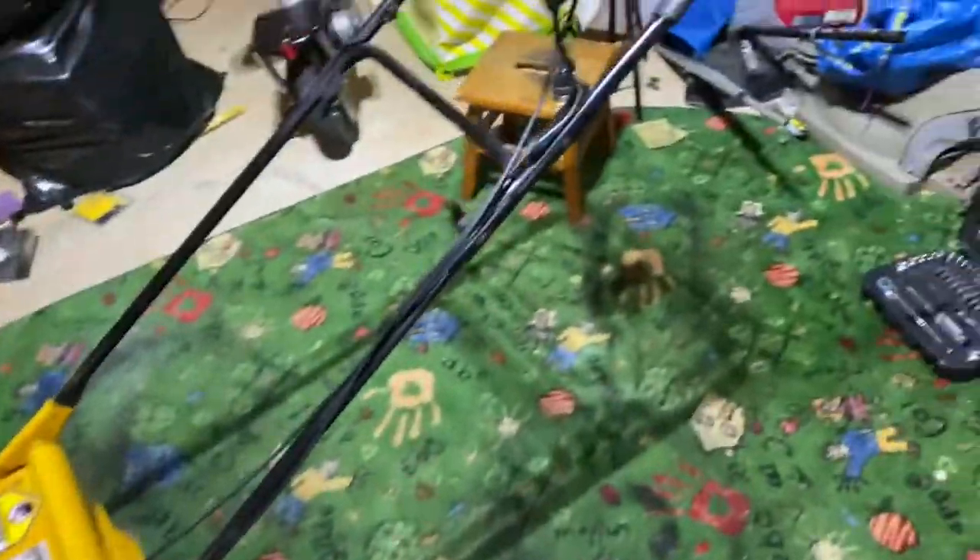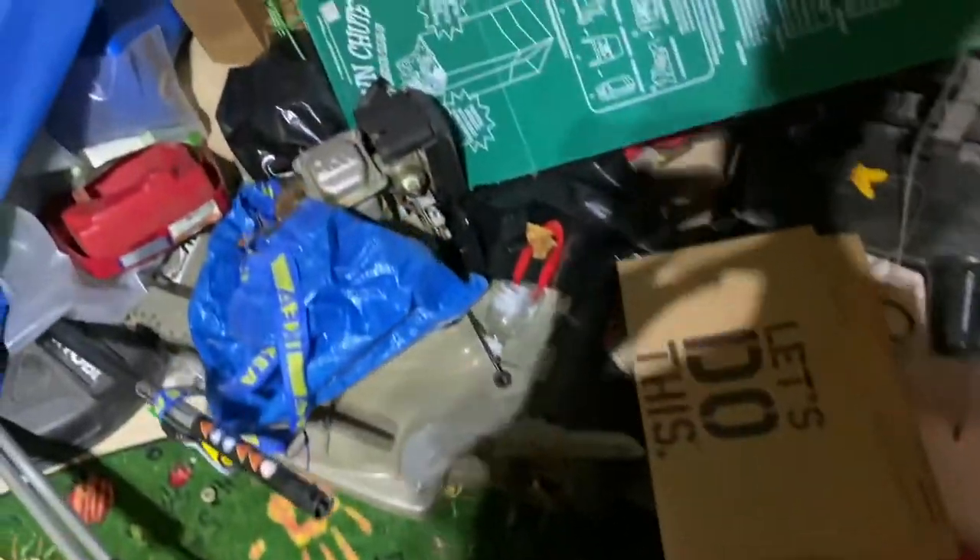Hi guys, so today's video I'm just going to give you a tour of all my lawn equipment. I guess we'll start with the non-working ones here.